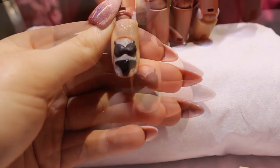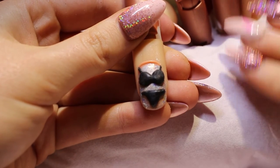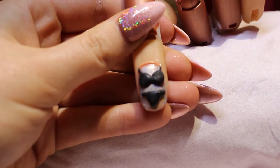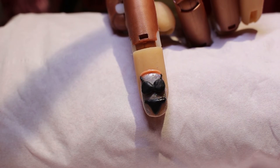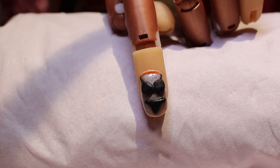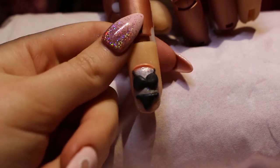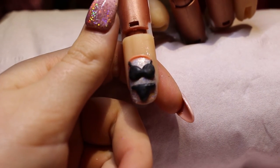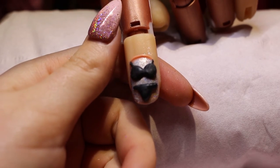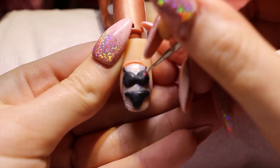Once you've got the shape that you're happy with, set it in your lamp - I'm going to set this again for 30 seconds. Now both of these are completely set. You can of course just leave this plain, but if you want to add a bit more detail this is where you do it. I'm going to come in with my normal stamping polish - you can use acrylic or gel if you prefer painting with gel - and I'm going to do some little love hearts. You can also do lacy designs or whatever you want really.